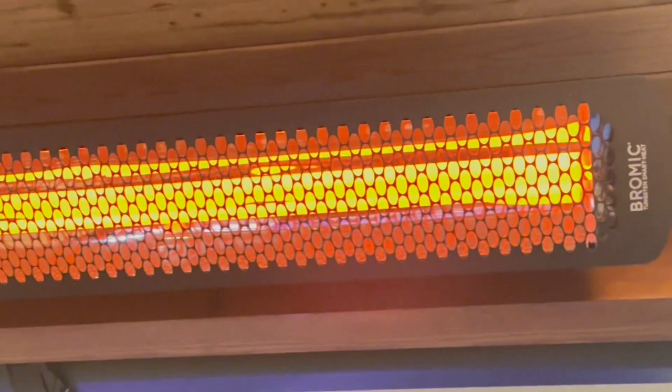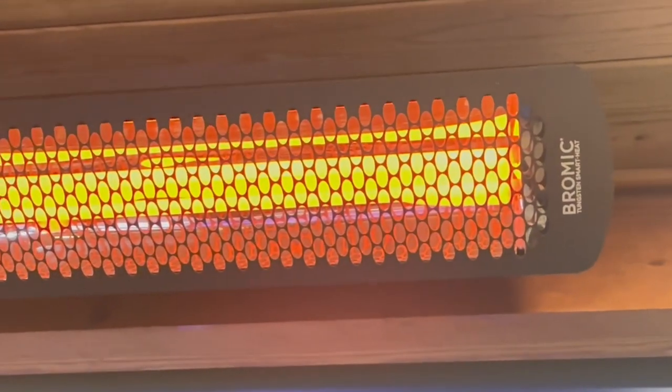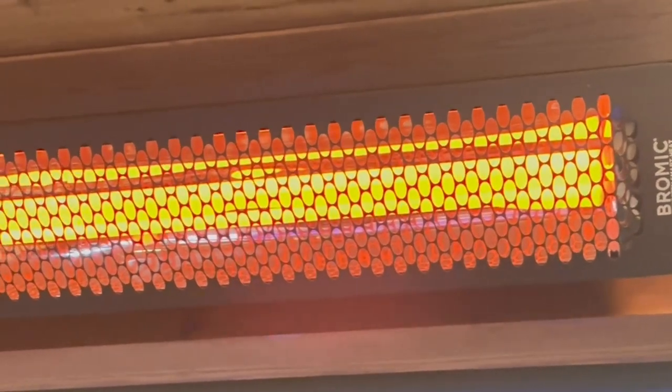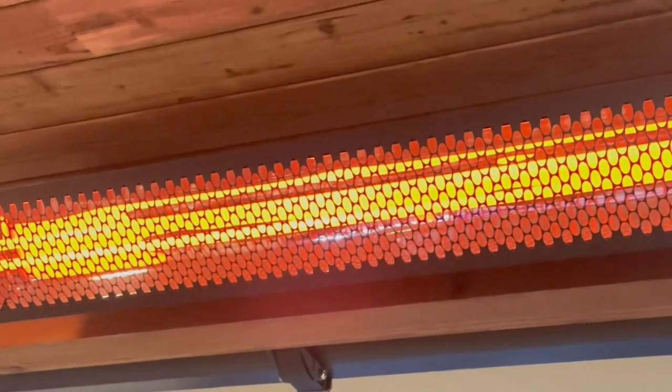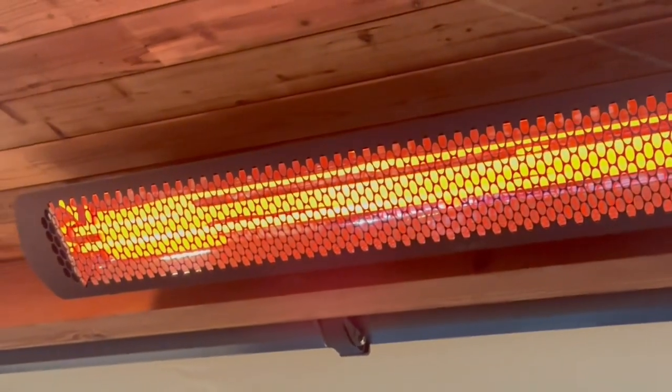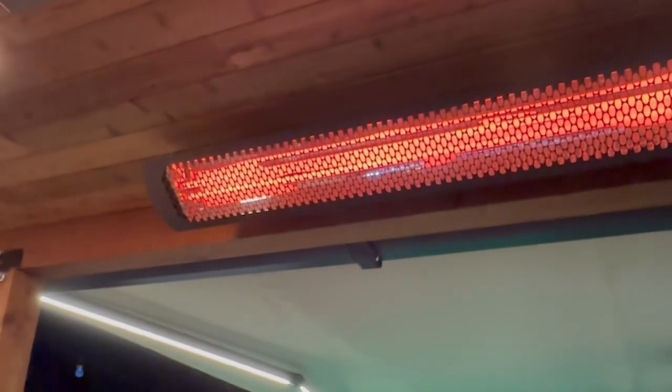I really like it because this one has a very sleek design and has a black high temperature ceramic coating over the stainless steel, which is really cool. It has a dual frosted infrared tube heating element which lets the heat go out slowly and very evenly, and it just looks really nice.